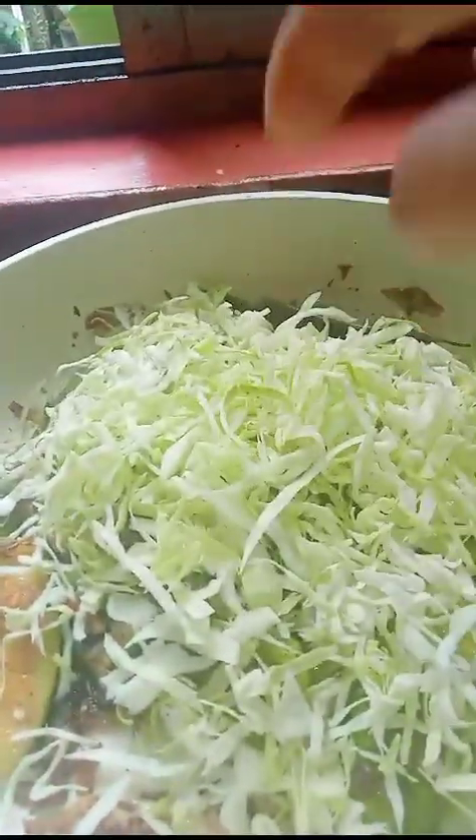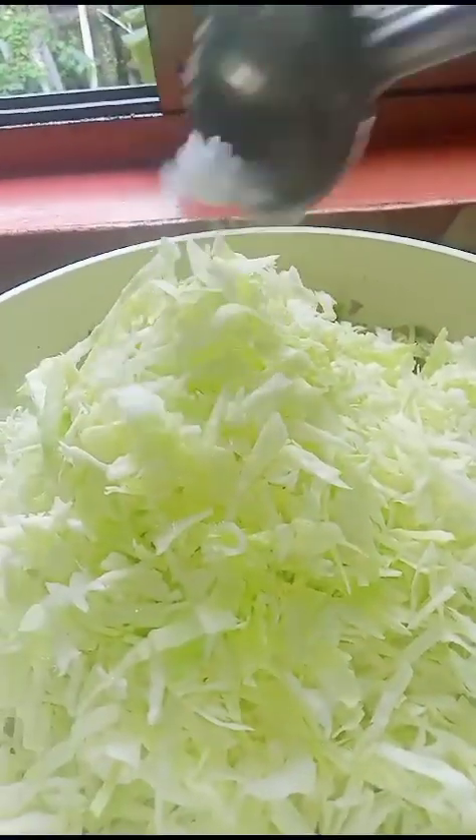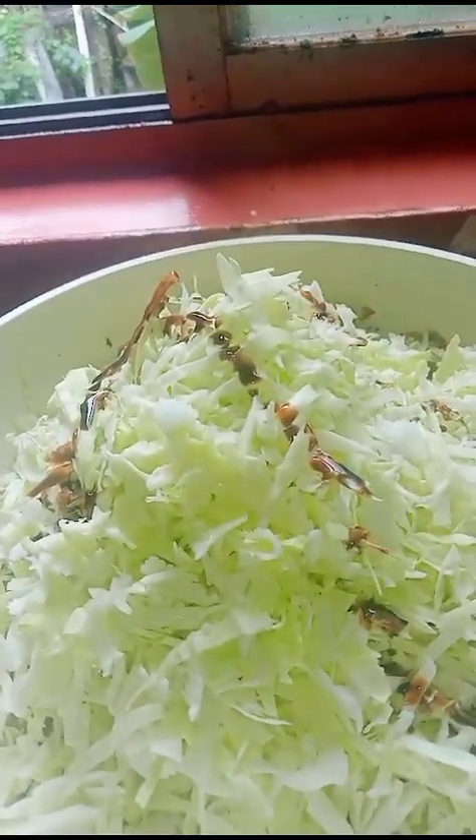Now I'm adding the cabbage. Little bit salt. Saute again. Now mix it well.